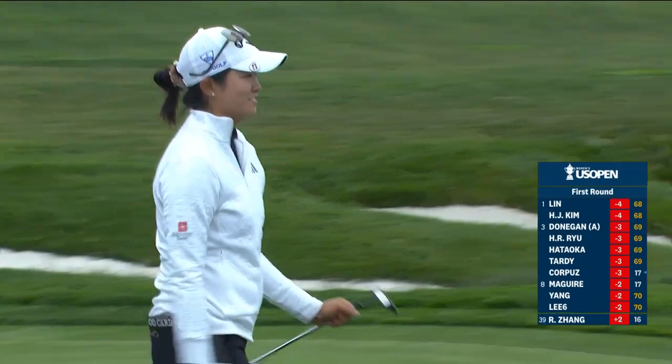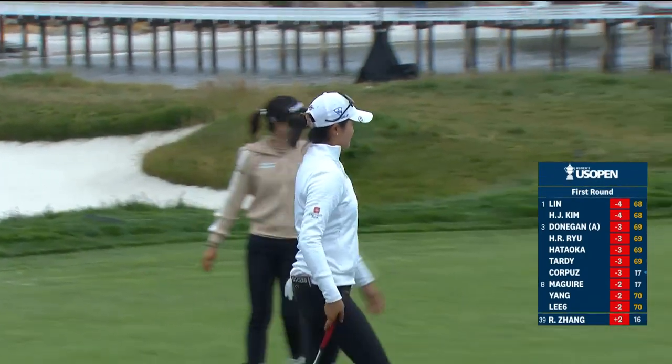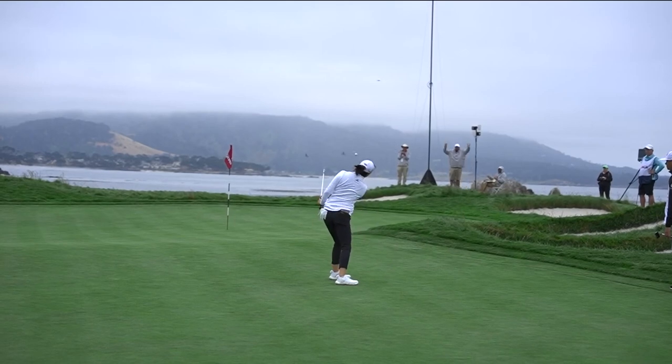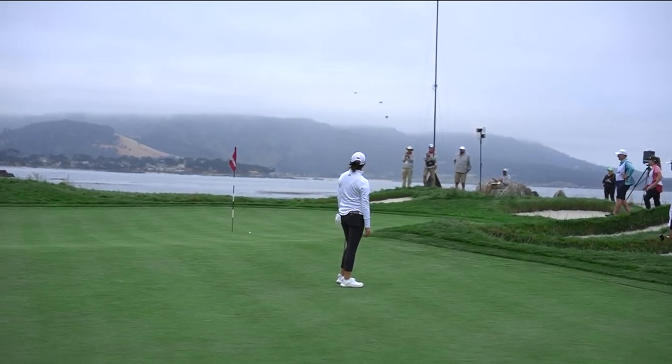How fun was that? It's just a perfect use of the bounce — you saw just a bit of a scuff mark. No divot, just a perfect little scuff, pitching it in the ideal spot there on the downslope.